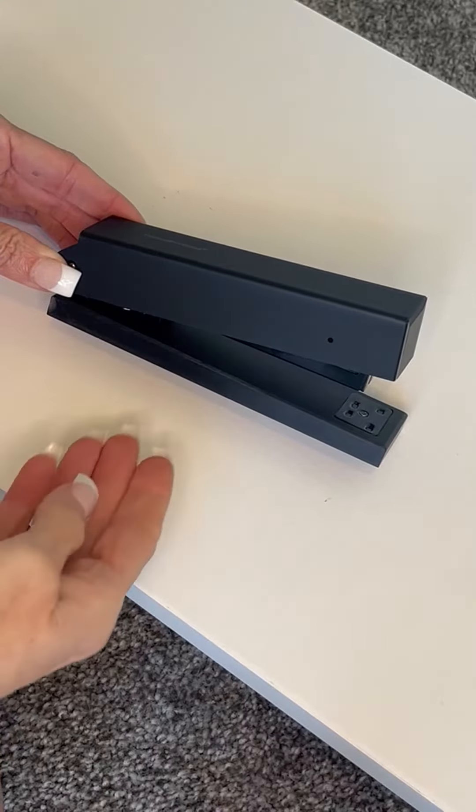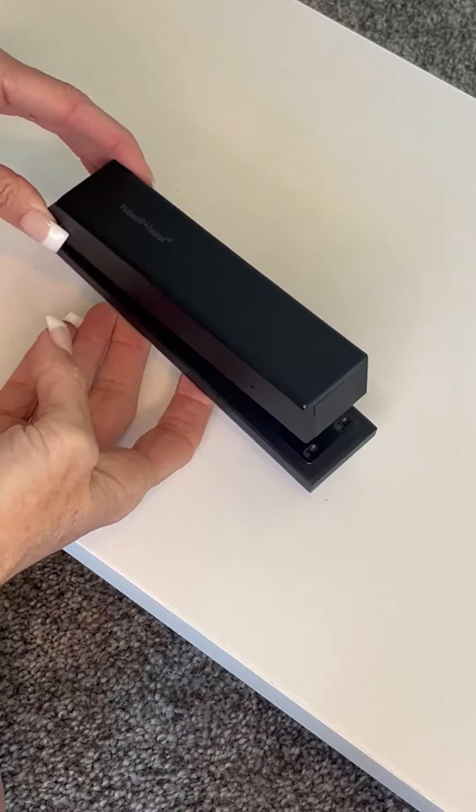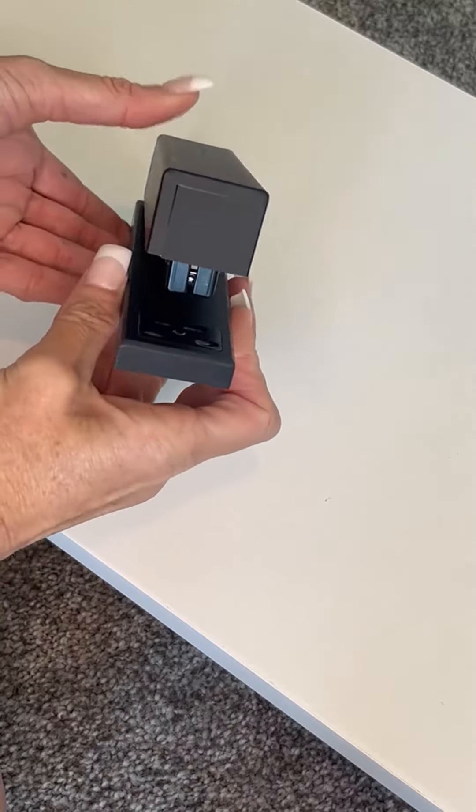Hi folks, this is Heather and today I'm here with my honest review of the Russell and Hazel stapler. I'm going to tell you a little bit about it, show you its features, and hopefully this will help you make your decision.